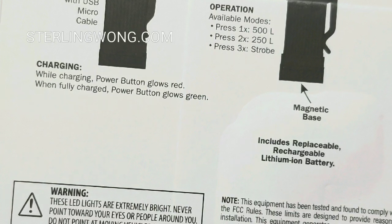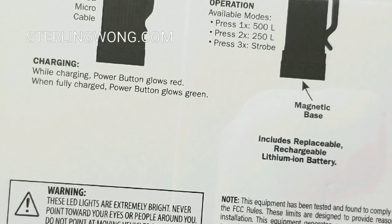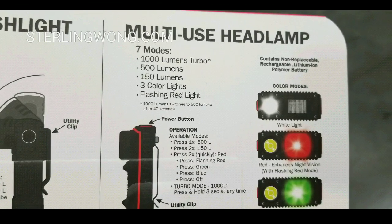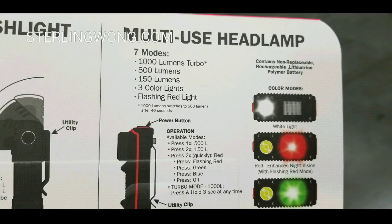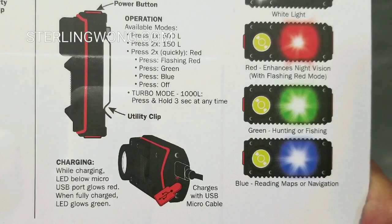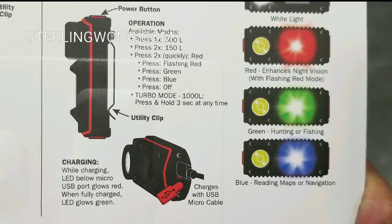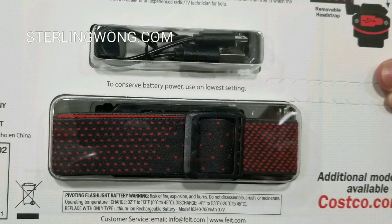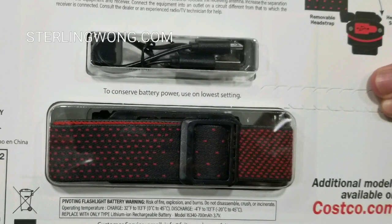If you want to pause the video and take a look at the stats on this, go ahead and do so, or rewind and play it back again. The seven modes — what really caught me is the pivot of the flashlight as well as this really useful headlamp. I'm more of a proponent of using headlamps because it frees up my hands to do other things, but the headband is pretty cool too.